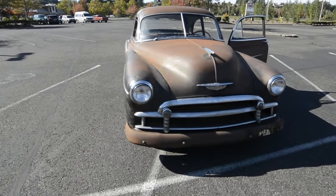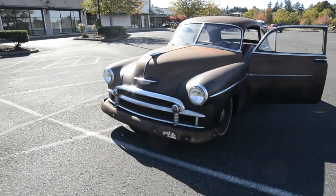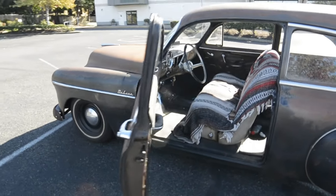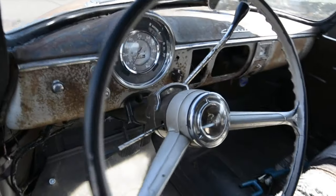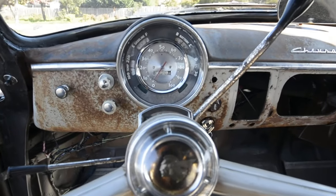I notched the frame at five inches. I didn't need five inches, but I notched it five inches. It's got a Ford Explorer rear disc brake axle. It worked out fairly nice because it was the right width. No power steering, unfortunately.